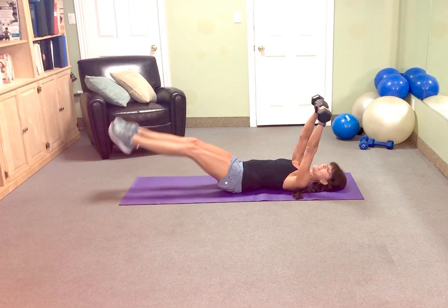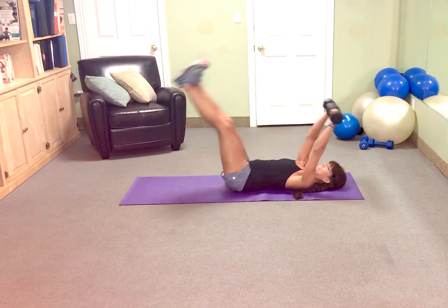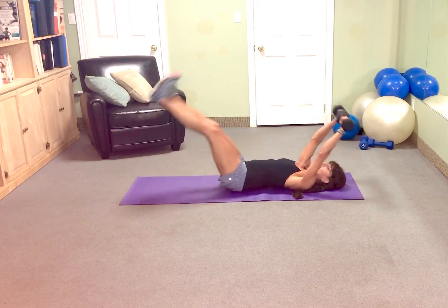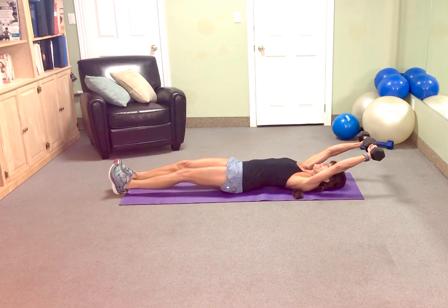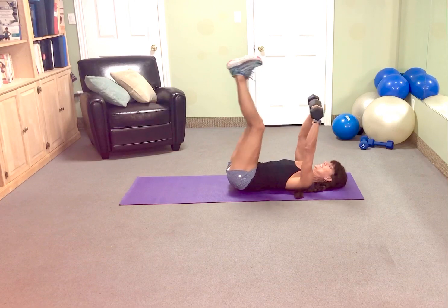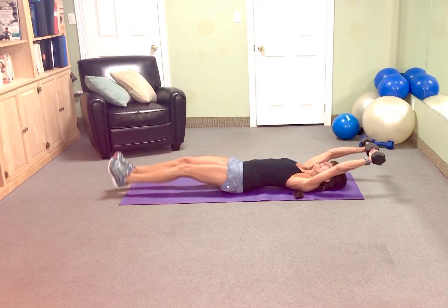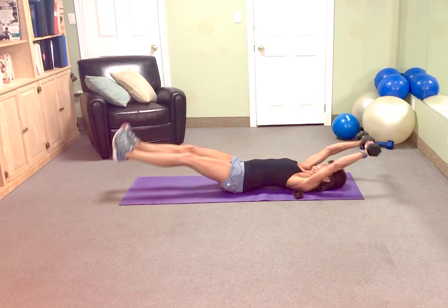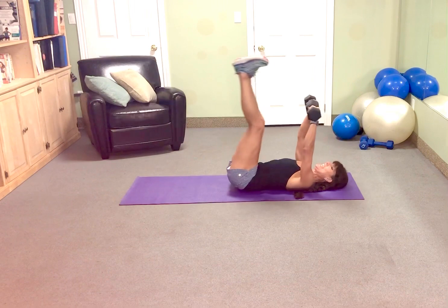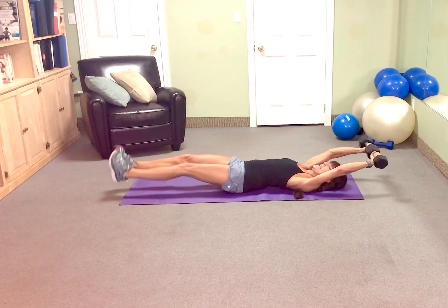Alright guys, put it together for the last 20 reps. Here we go. 1, 2. Feel free to modify. Bend those knees if you need to. Do just the leg part. This challenge can also be done on your Total Gym. That's 6, 7, 8, press that low back down, 9. We've got 10 more guys.